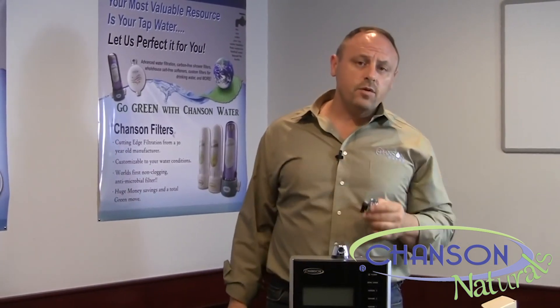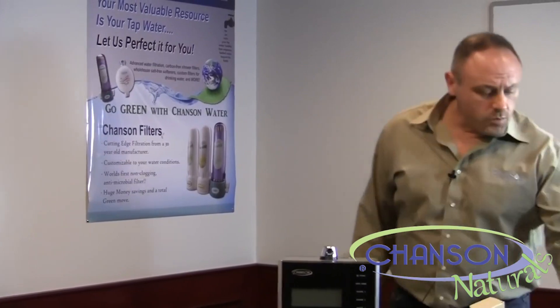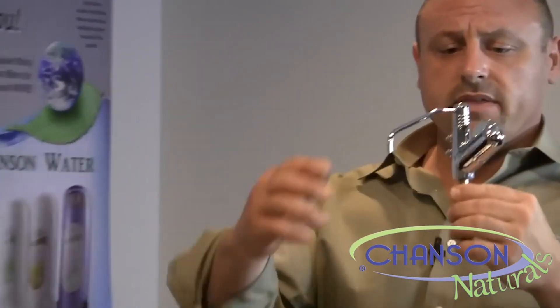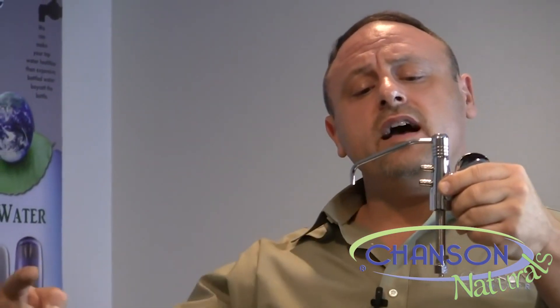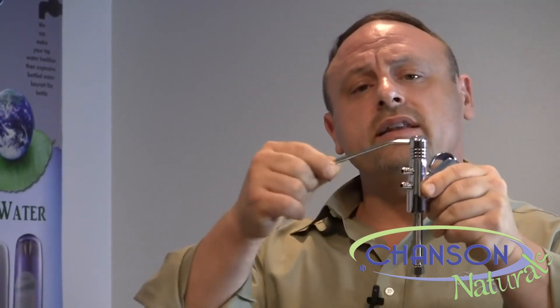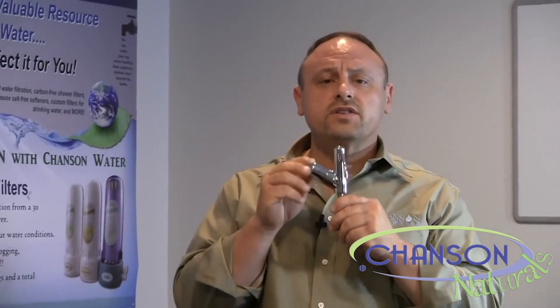We have quite a few other options. The first is what we call the G2 faucet installation method. This is where the water feeding the ionizer comes from under the sink. It goes into a hole in your sink top or countertop, water comes up and feeds the ionizer, then returns as the acid drain line. There's also an on-off valve on this piece, and two hoses will come off of it going out to the ionizer.